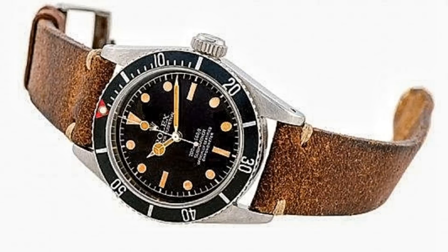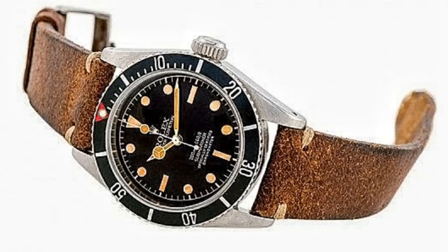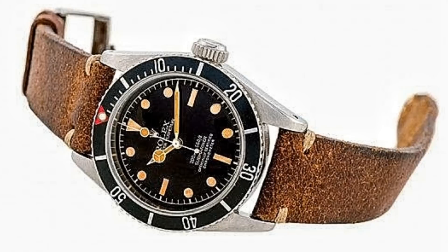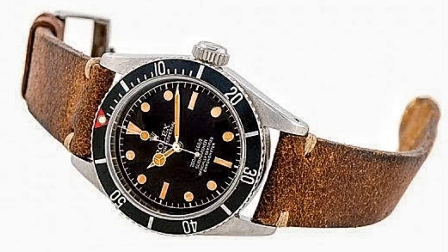In this video I'd like to talk about the history of the watches worn by Bond from the very first film, Dr. No, all the way through to Spectre. The first watch worn was the Rolex Submariner reference 6538. The reason for a Rolex being used was because it was stated in the books that Bond wore a Rolex on his wrist.